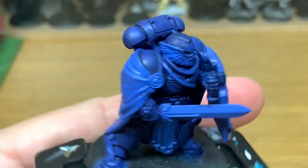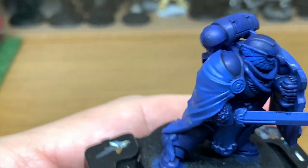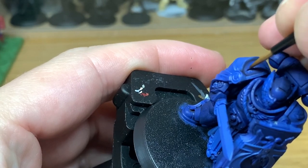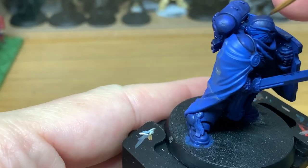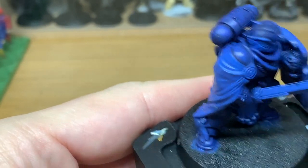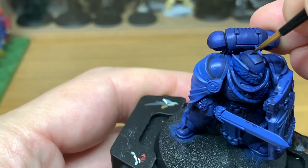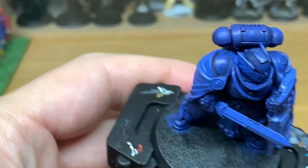We're first going to start by using Citadel Macragge Blue. This is to reapply the base colour back to the armour, leaving the shade in the recesses. The idea behind this video is that in usual tutorials you get a 30 second burst at high speed showing how the paint is going on over a small area, but you won't see the whole figure being done. I thought a video of the entire model with the power armour being painted would be quite useful, because you'll see the areas I'm painting and hopefully the reasons why as well.